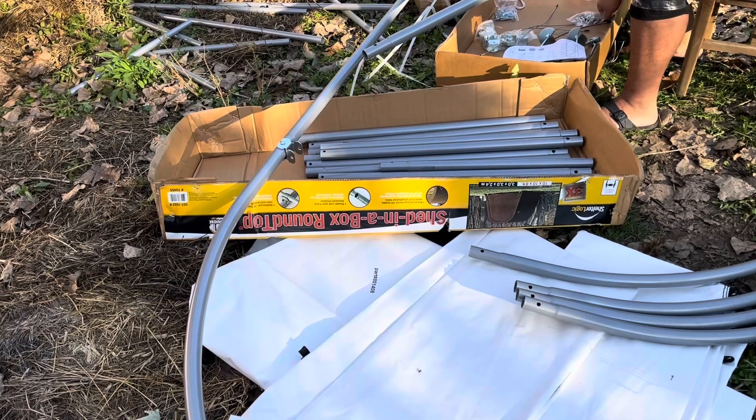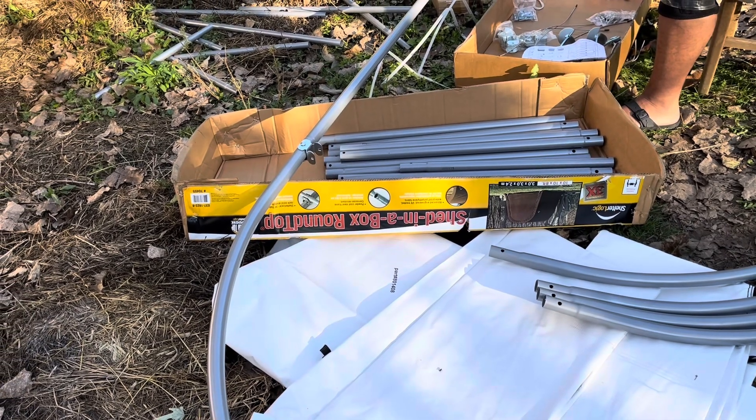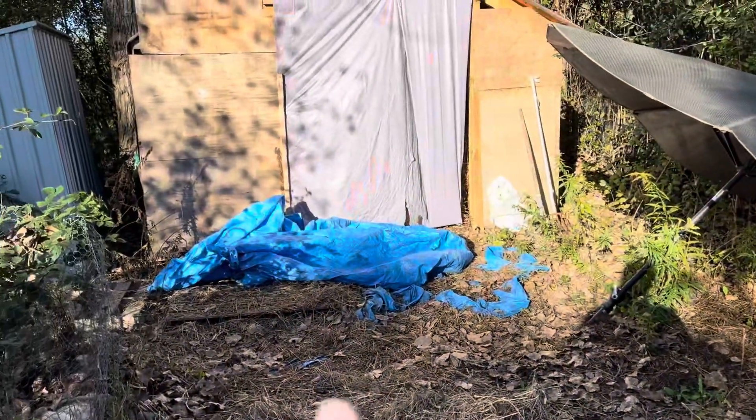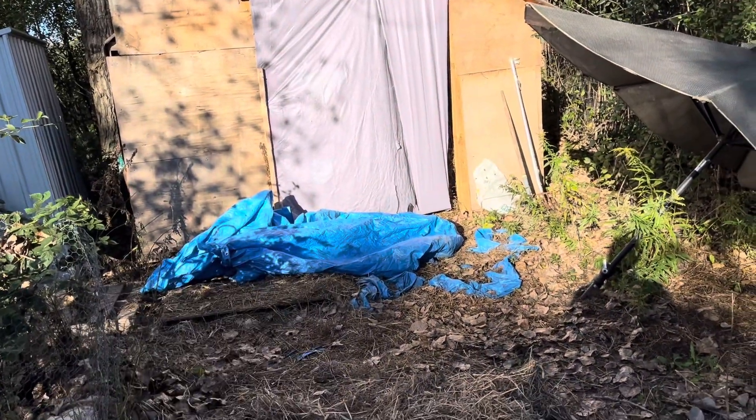So this is a, what, 10 by 10 by 8 feet tall little Shelter Logic shed? And it's going to go in front of my door here to add more hay storage.